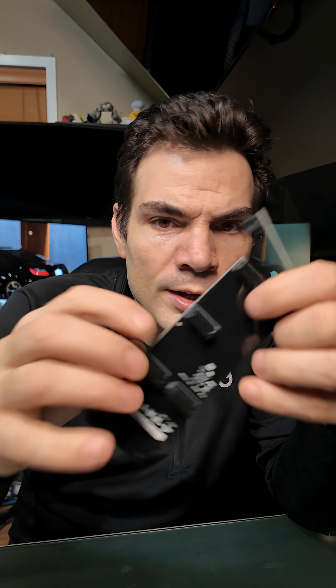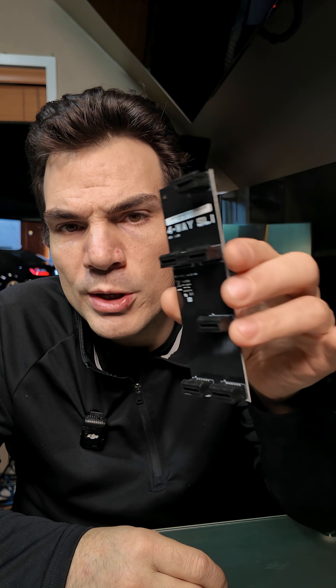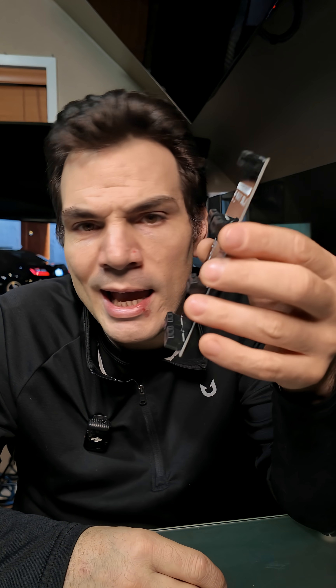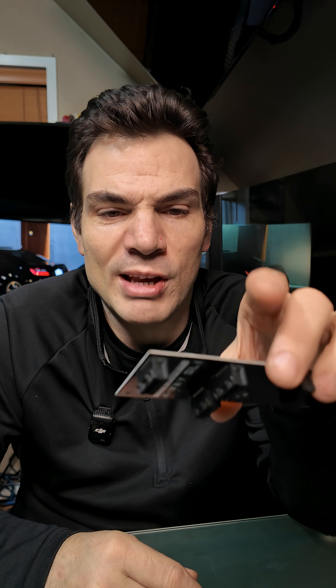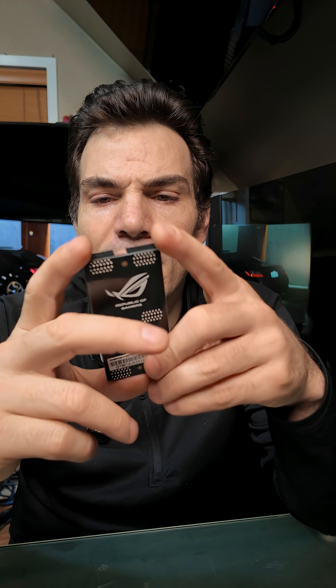These are a little bit more advanced — these are hard bridges. This one is to connect four video cards, which is what you would use to connect, say, four GTX 780s, for example. And this one right here is for three-way SLI.